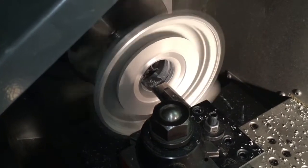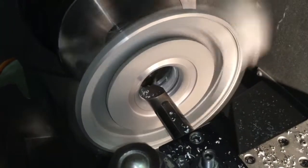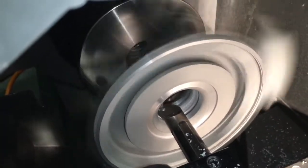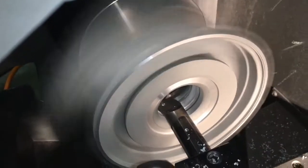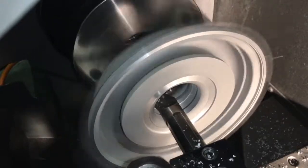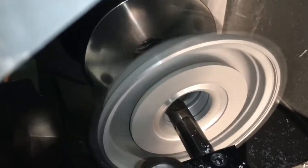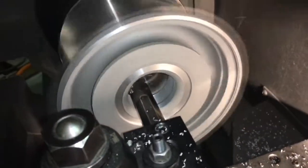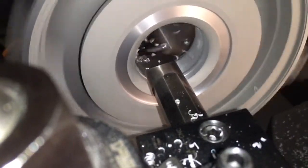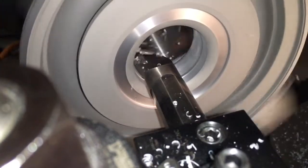To straighten the housing out, first line up on the machine, then machine the back of the compressor housing where it mounts to the back plate. Once you do this, it will straighten out the bore where the compressor wheel sits and where the center section will sit up to the compressor housing. Just don't forget to resurface the O-ring groove to match where you resurfaced the area where the compressor housing meets the back plate.